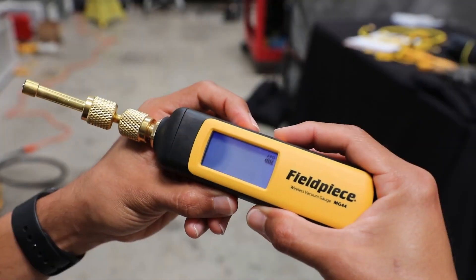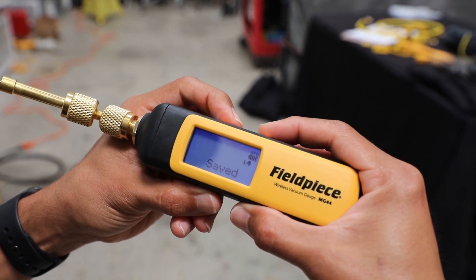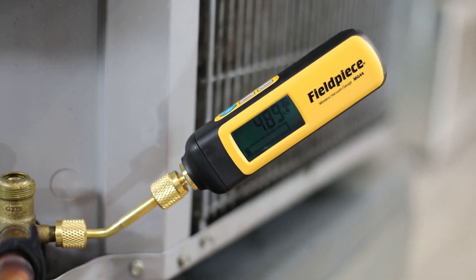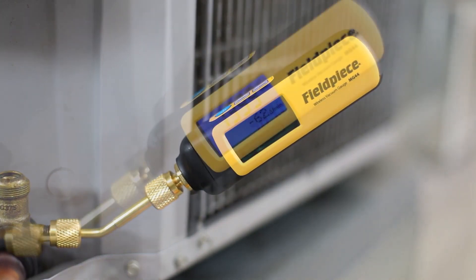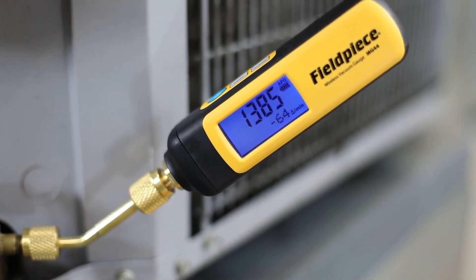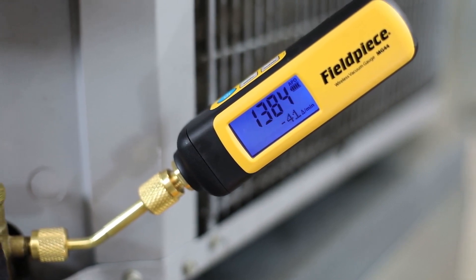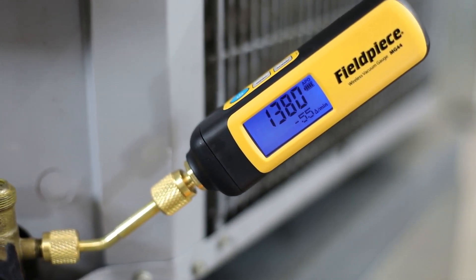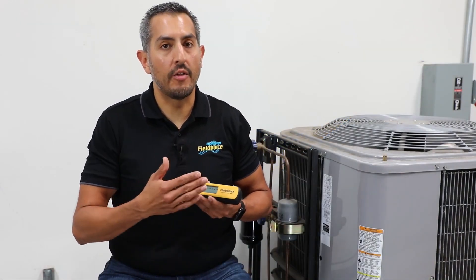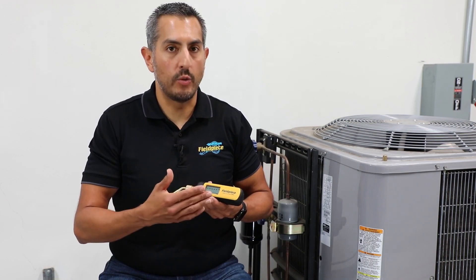The MG44 also has customizable high and low alarms to indicate to the technician when the desired vacuum levels have been reached. On the display you have two rows of information. The top row will always show you the real-time pressure reading of your vacuum. It defaults to the unit of microns but can be changed to other international units as well.